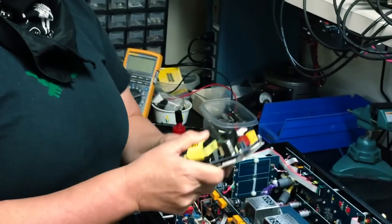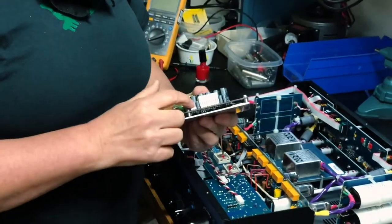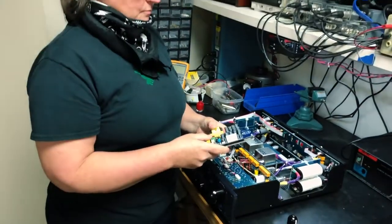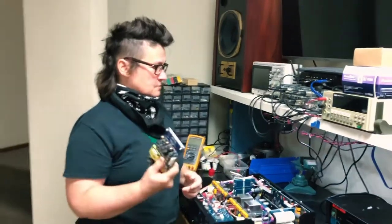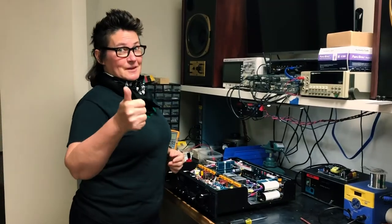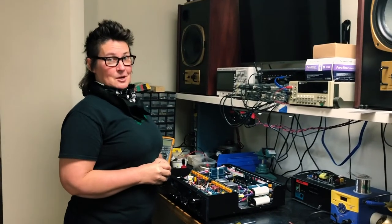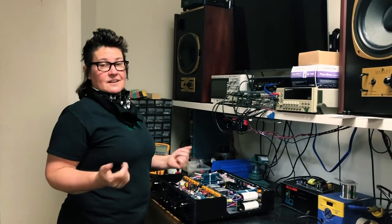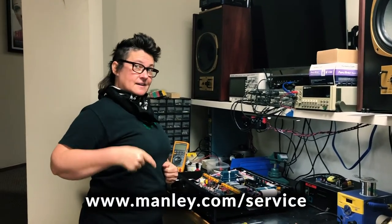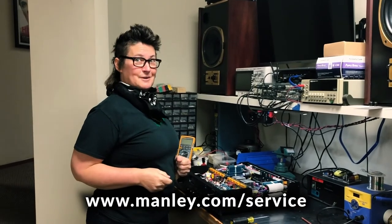On the newest Massive Passives with the Manley power supply, this power supply has a remote turn-on capability, so we don't have to bring noisy mains up to the face plate — that's one advantage of that power supply. I'm Ivanna Manley and I hope this helps. If you have any questions at all, give us a holler through the service form on the website and my service team will be happy to help you.